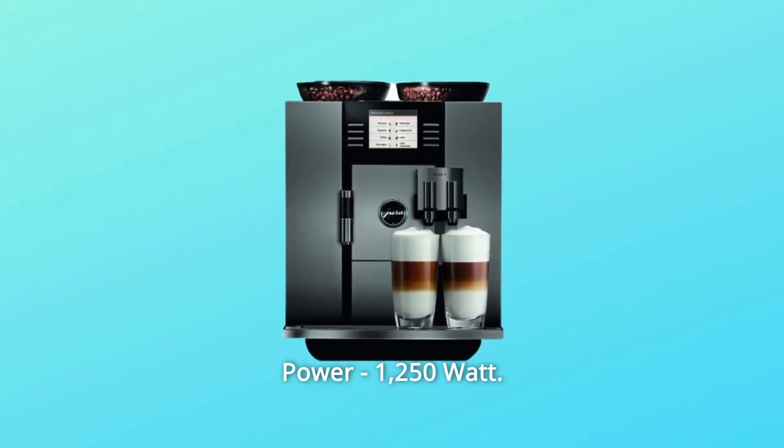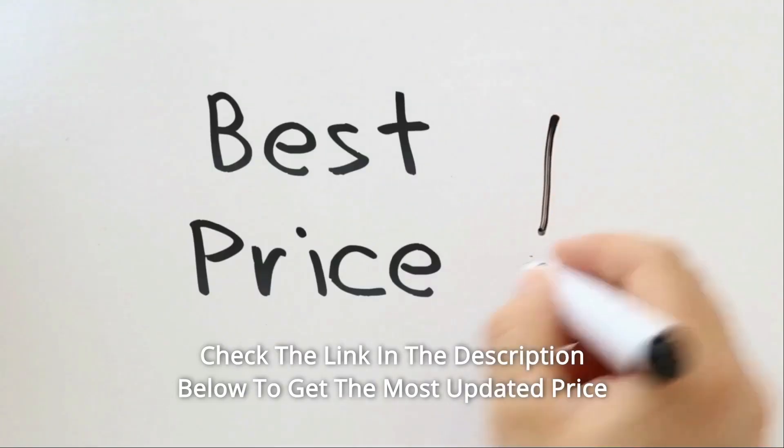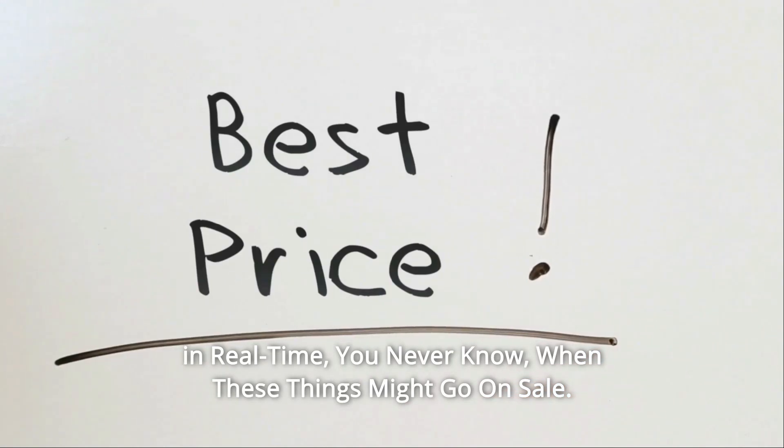Power: 1,250 Watt. Check the link in the description below to get the most updated price in real time — you never know when these things might go on sale.